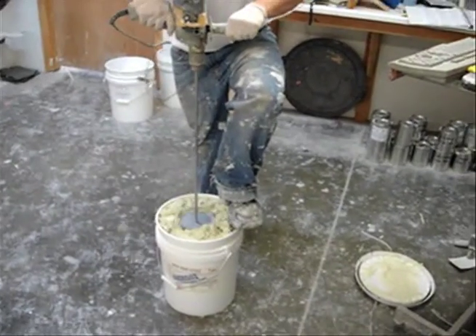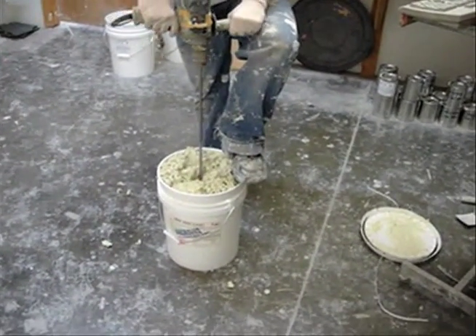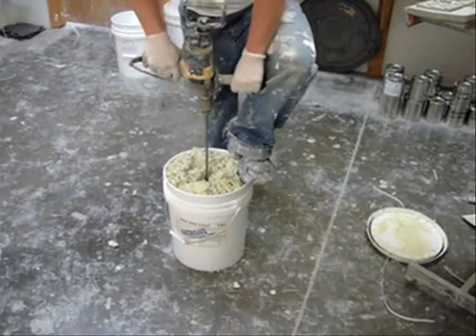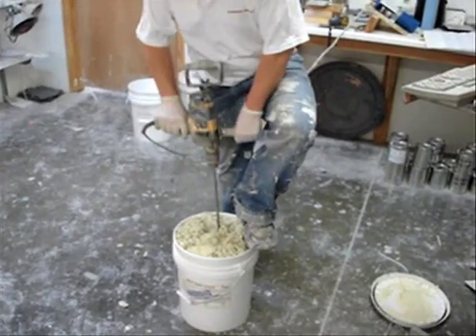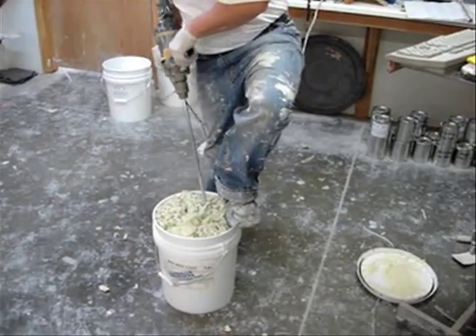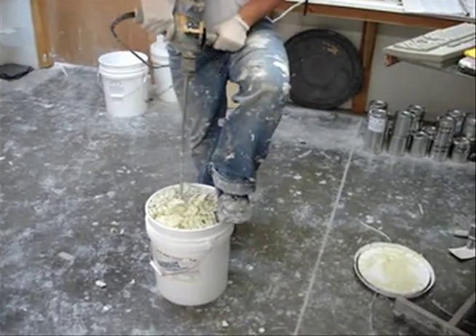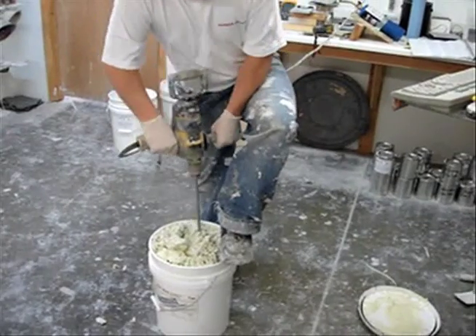As you'll see, you'll need to hold the pail into place as you stir this, otherwise it will tend to spin. Just moving the dispersion blade up and down in a turning type motion will start to loosen that coating and disperse the moisture throughout the rest of the coating.